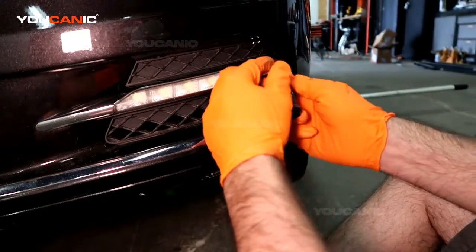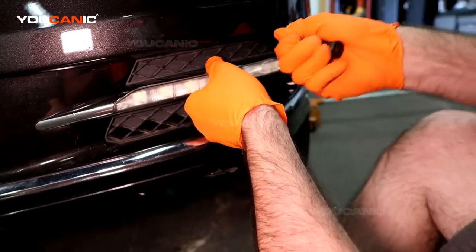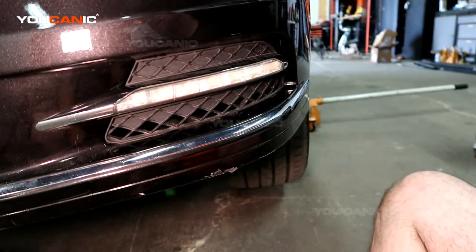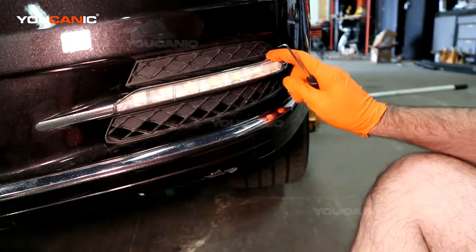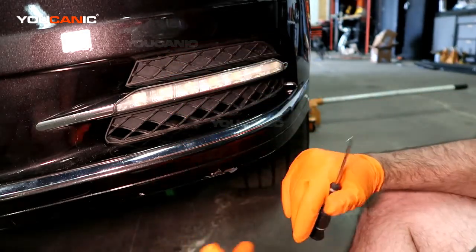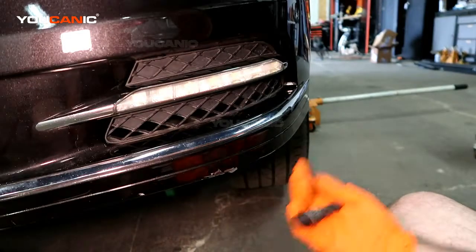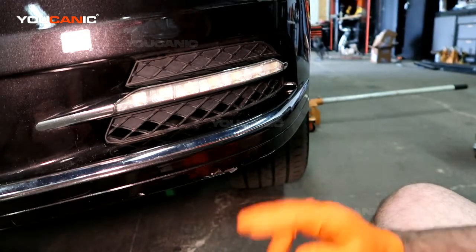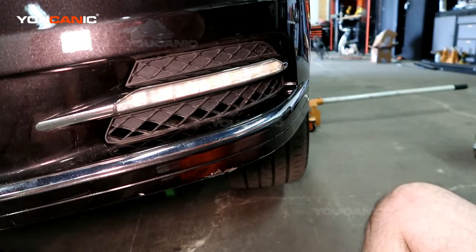There we go — same thing on this side, and that's how you would replace your fog light — whether that's the plastic piece, the light itself, or the chrome piece — on your S-Class Mercedes-Benz without having to jack up the vehicle or remove any of the skid plate material. You can also do it by removing the shields and taking the light piece out from the back with your T20. Thanks for watching — you can be the mechanic.